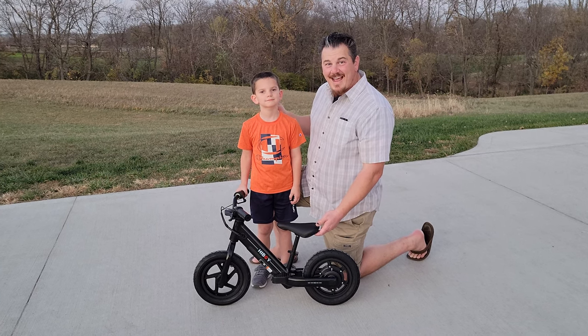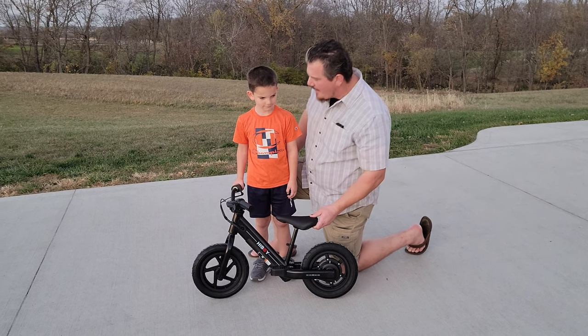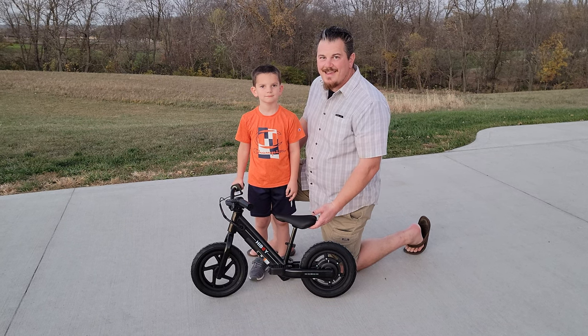YouTube, Brian Phillips! Look what we've got here. We've got another really cool product from HiBoy, and our youngest son is going to try it out for you today to show you if your kids might enjoy it.